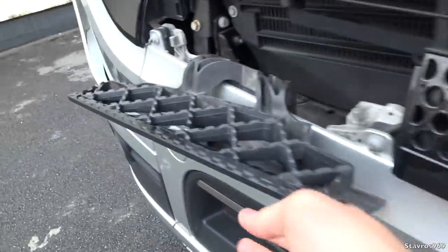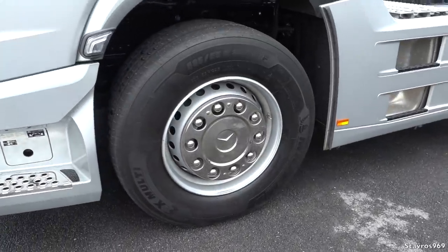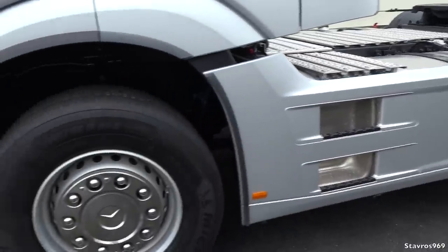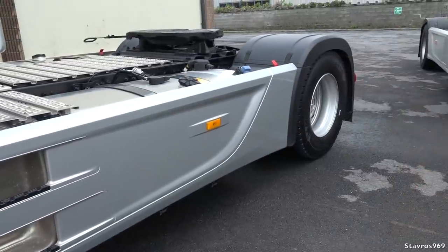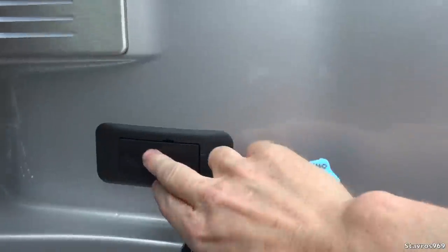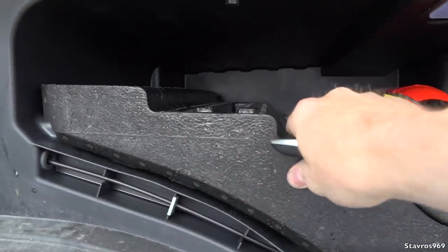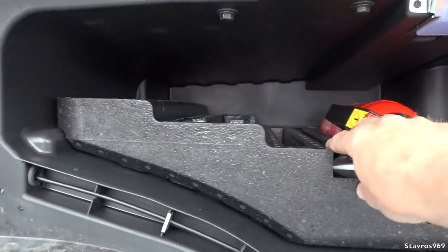We have super singles at the front — a 55 profile Michelin — and a 70 profile on the back axle. There's a two-leaf spring setup on the front axle and a four-airbag setup on the back axle. The bottom locker: you click it twice to open it. It's quite big — you can remove the insert if you want even more space. That's quite a good size for a bottom locker.